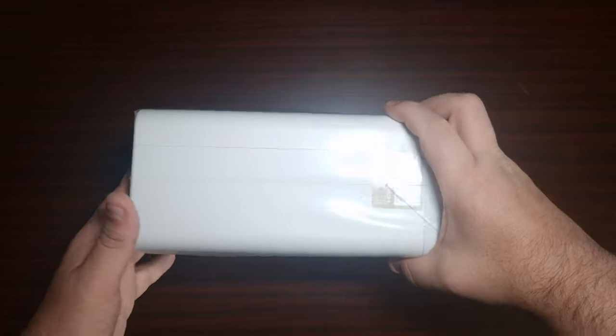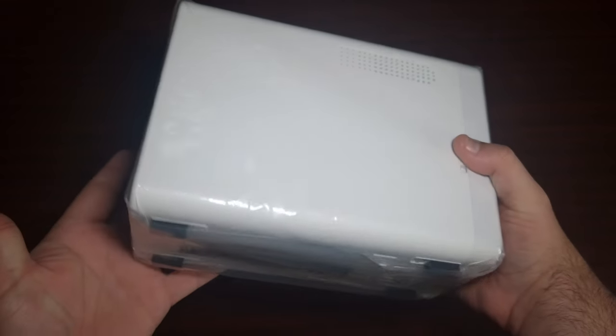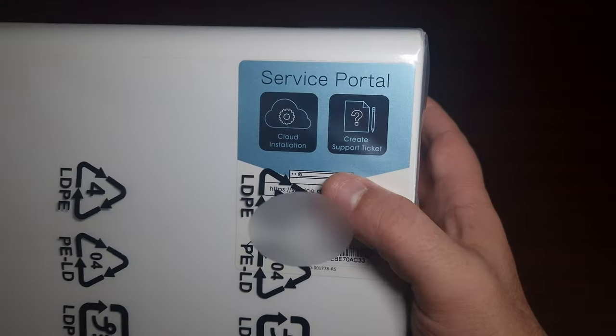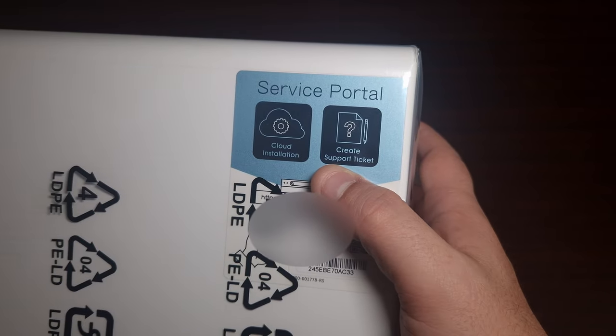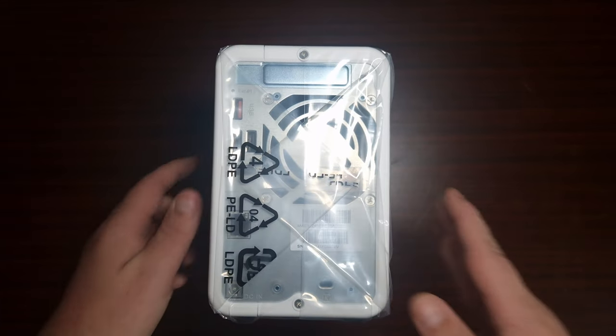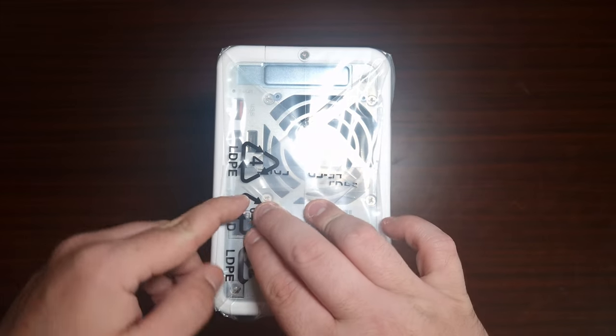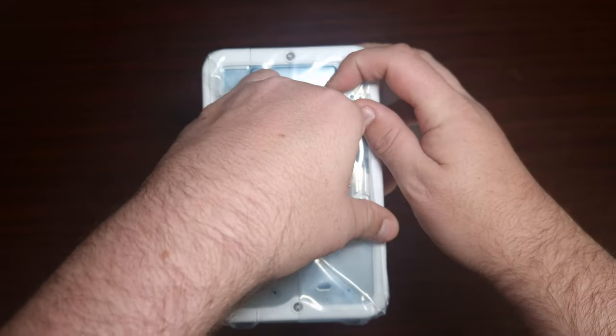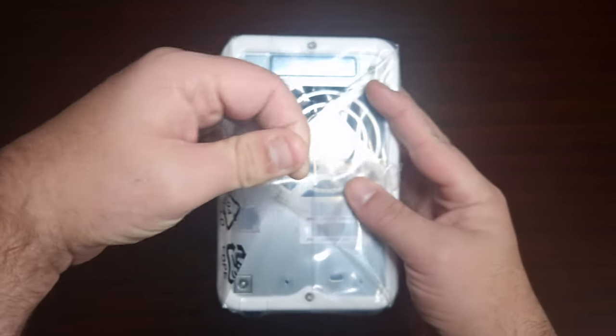Then of course it comes with an ethernet cable and screws. Here it is — it's not a very big unit but look at that, the white and gold color is really nice. It comes with cloud installation, a key — I can't have those. At the back it's even got a fan, a LAN port, two USB ports, and another USB.